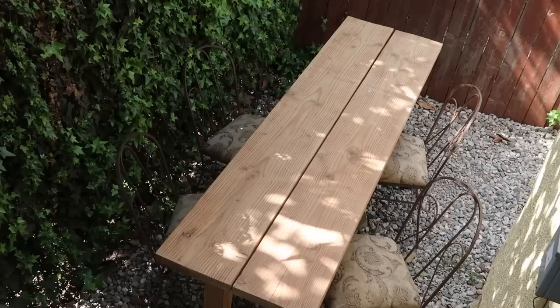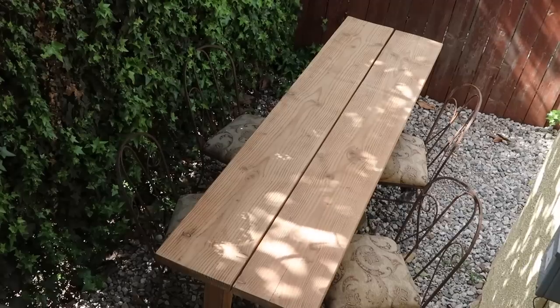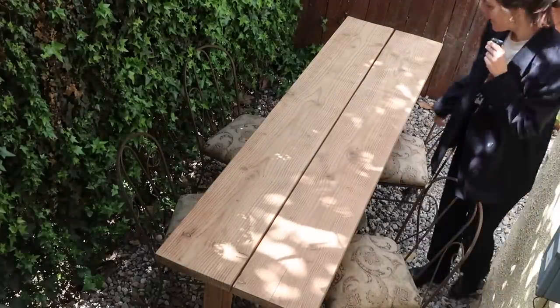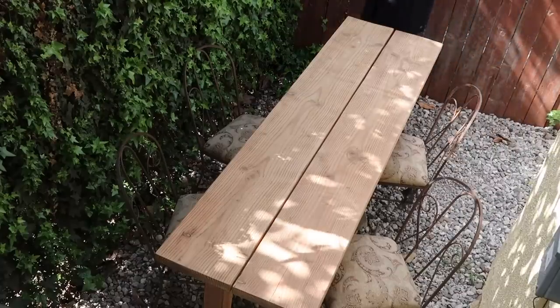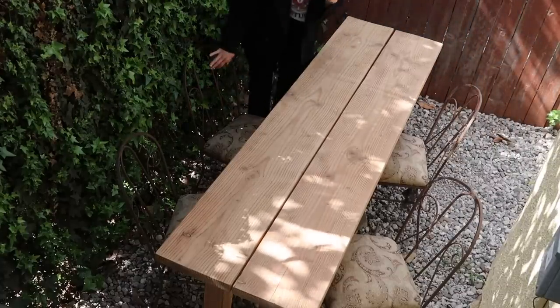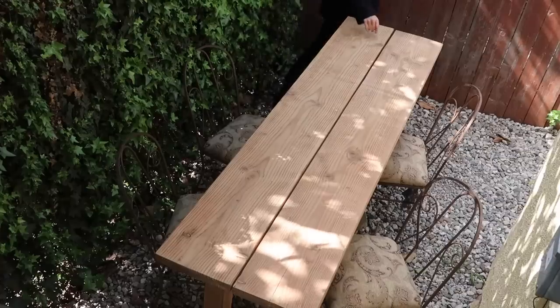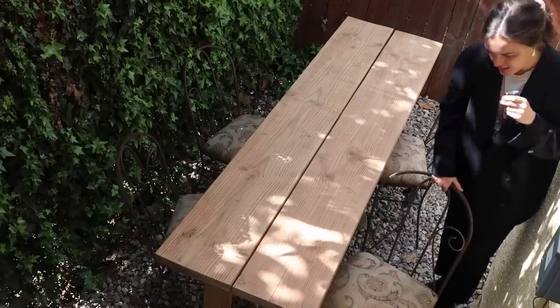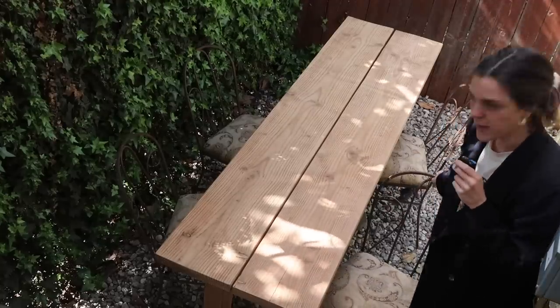Let me show you my new outdoor chairs — I'm very excited about them! Look at my chairs! I'm in a peacoat right now. Normally I do a little montage where I bring them in and say I just got back with my chairs, but I didn't really feel like filming when I got them. I found these on Facebook Marketplace.